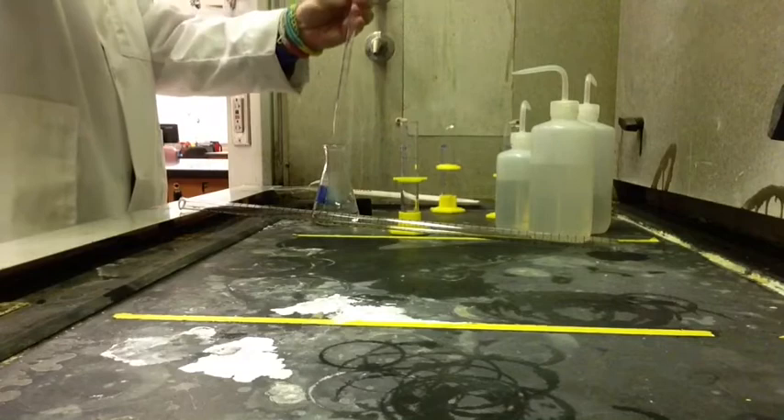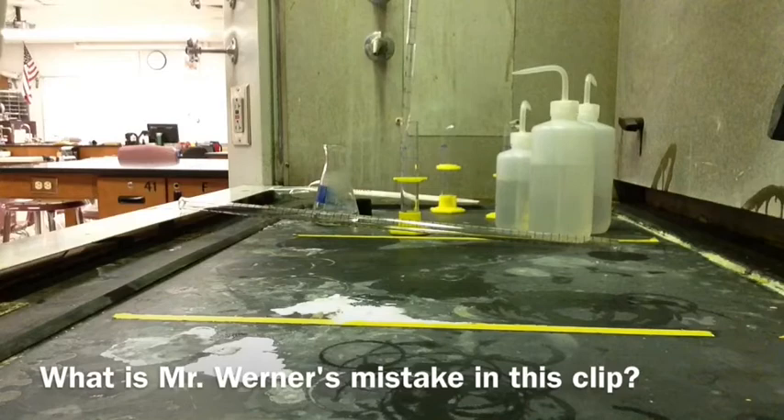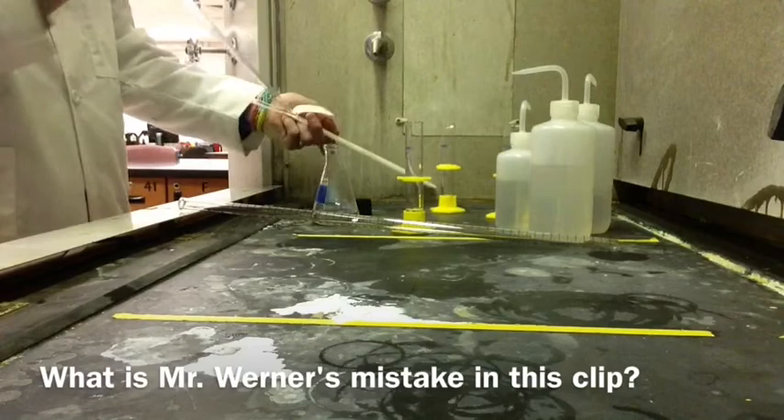Now you need to go to the hood and get your hydrochloric acid. It's 6 molar, so you have to dilute it to 2 molar and get 20 milliliters of that. Use the pipette and the pipette pump, and make sure that you measure it out carefully. You can put it with water in the cylinder.